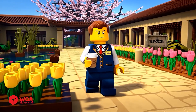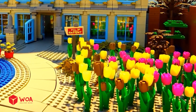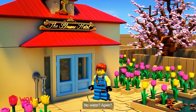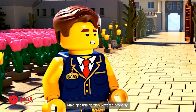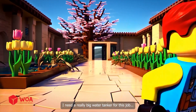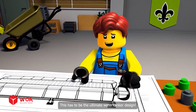What a peaceful morning. Those tulips are all wilted - oh dear, that's not good at all. Max, the garden looks like a desert. No water again! Max, get this garden watered properly. I'll start watering right away. I need a really big water tanker for this job. Time for a garden revolution - this has to be the ultimate water tanker design.